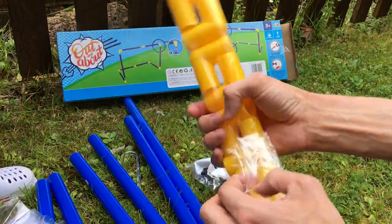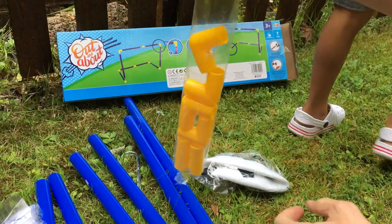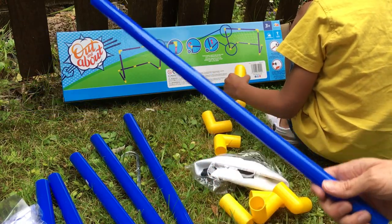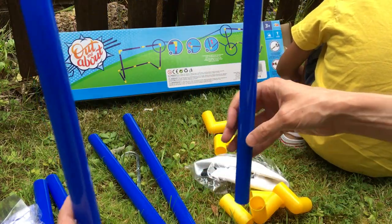So I think we need to open these. Are they all the same size? No, they're not. These are the two long ones, aren't they.